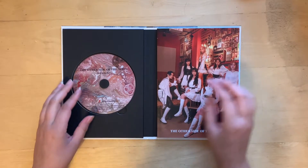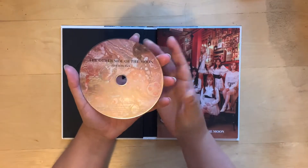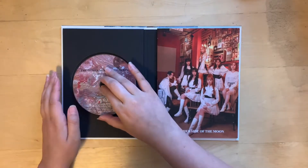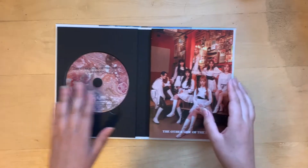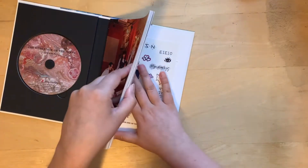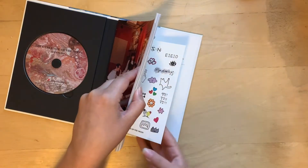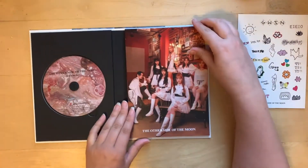Got the CD plate — the other side, the moon — more of the same art style as the cover. Looks like there are stickers too. We'll move those aside and flip through the photobook.